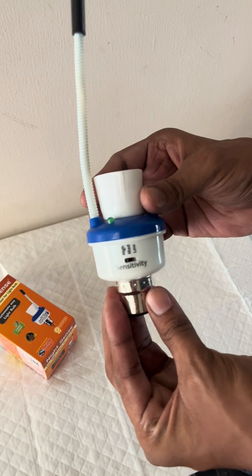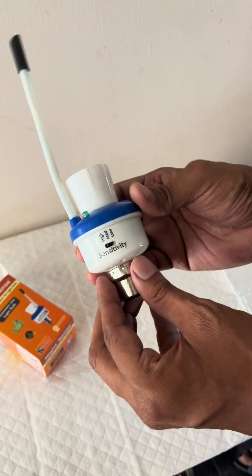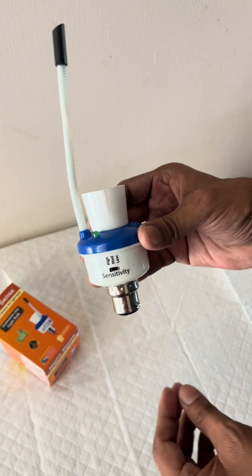Just a look around: this is the bulb cap, it is a bulb holder, and this is the sensitivity adjustment switch of Nightsense.